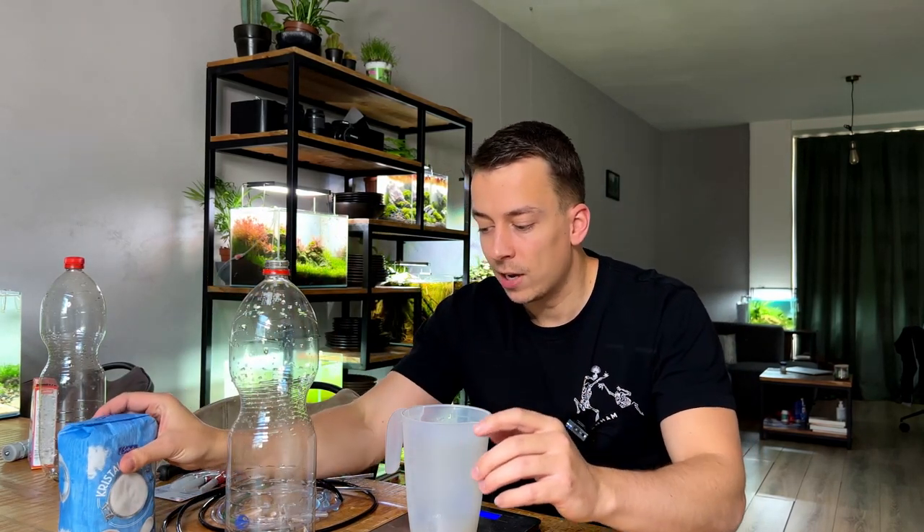I'm going to keep this simple and just fill each bottle with 500 grams of sugar. Normally I would first boil the sugar with water and add gelatin to create a set jelly at the bottom, which makes the process last longer and more stable. But this time I don't really care about that — I just want more power because we need to power three CO2 diffusers per system, so we need a lot of CO2 produced.